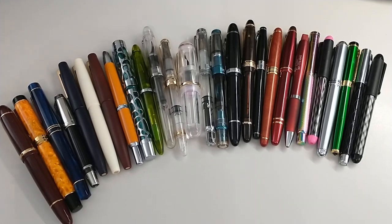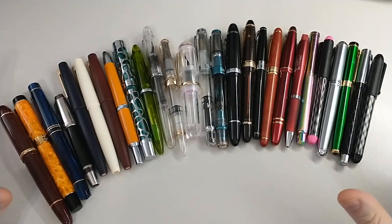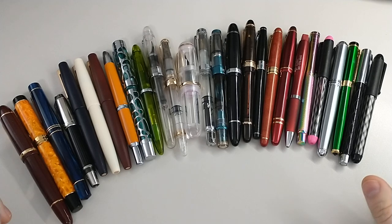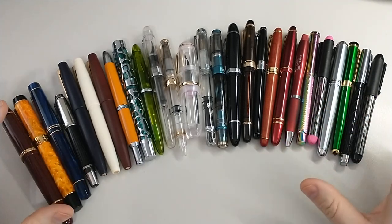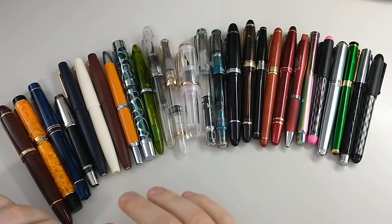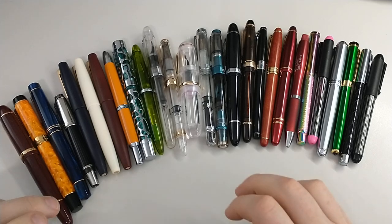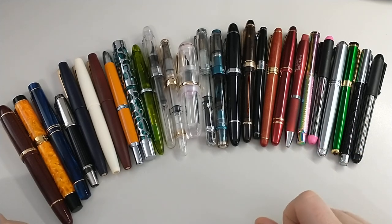Hello, welcome to my channel. This is Kendall. Today is going to be rapid fire going over my entire collection. To make this not go on forever, it is going to be rapid fire. Some of these pens have been reviewed, some will be reviewed in the future, some I wish I never purchased, some I would purchase again.